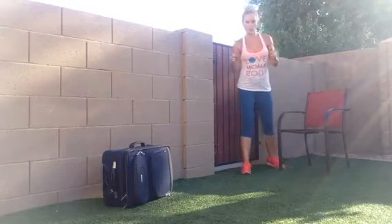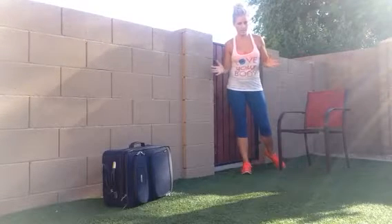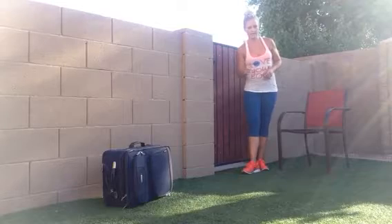Howdy from Fit Mom Diet. We have a workout you can take with you on the road when you travel and do in your own hotel room. There's no need for equipment — you have your luggage, so you can use that as equipment.